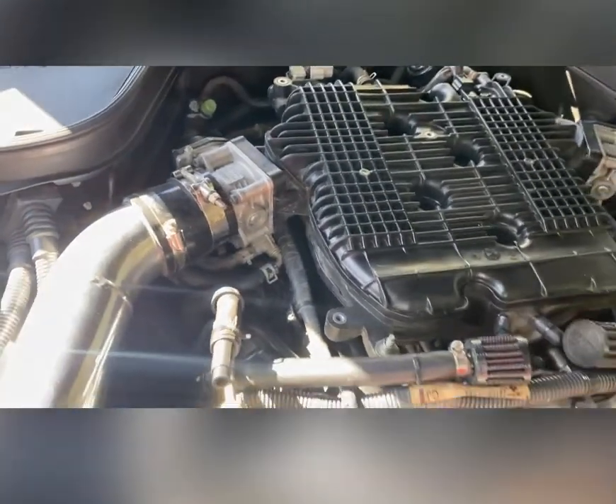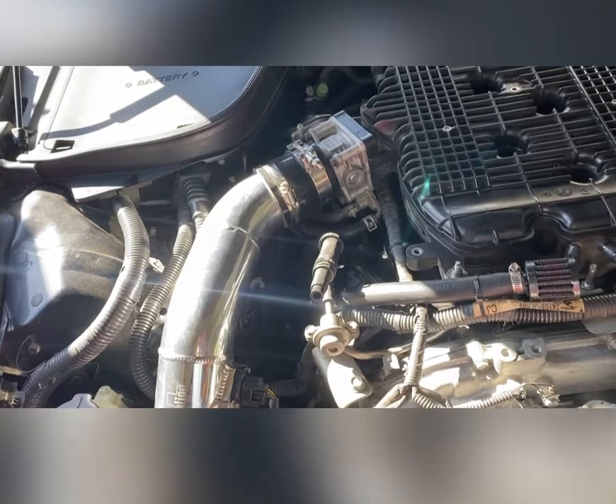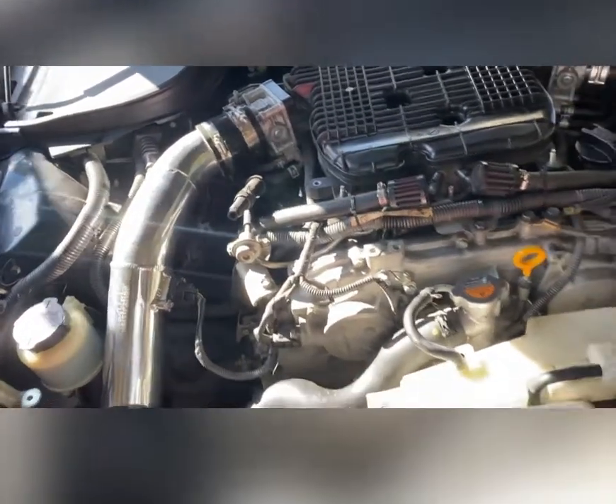We got the new one on — not perfectly aligned but it does the job. The most painful part was getting that metal bracket heat shield back in place, but I did get it. It took me like 15 minutes, but everything is back. Let's start it up.